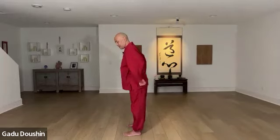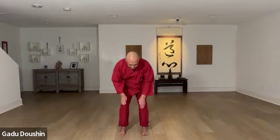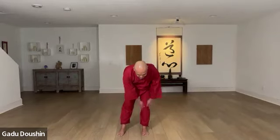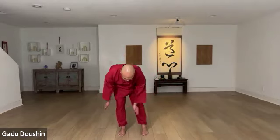Tap your hips — the dimple or buttock area, that soft part behind the bone — and send vibration deep into your hips, releasing extra tension down to the earth. Then tap just above your kneecap nine times, the back of your knees nine times, and both sides of each knee nine times.